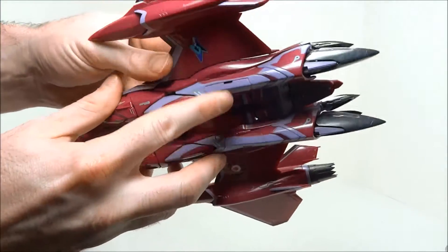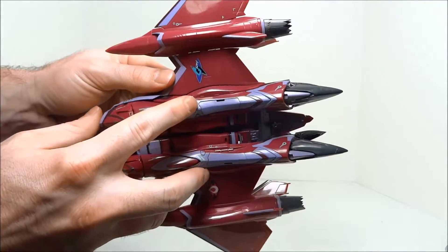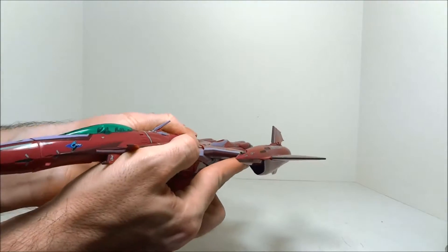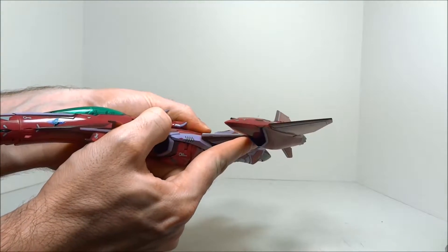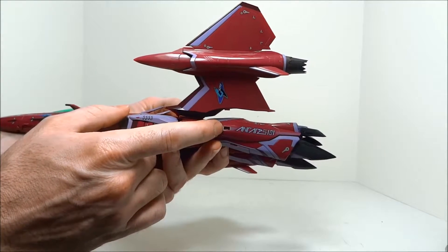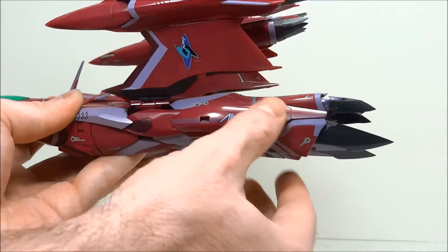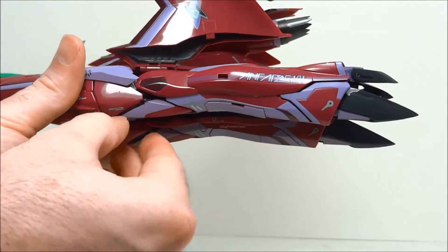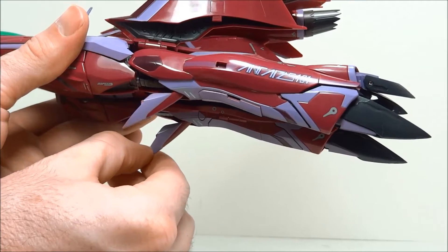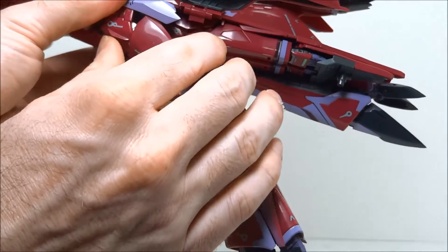To begin, there is a peg that is holding the leg and wing together. Apply pressure upward on the wing right around the engine and it will pop open — you'll see that peg free of that slot. Now pull your legs outward and bring the knees down. You don't want those knees scratching any paint.